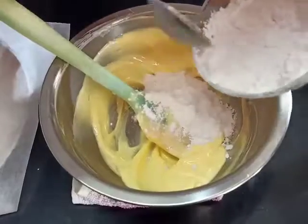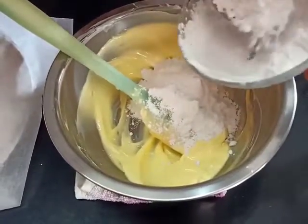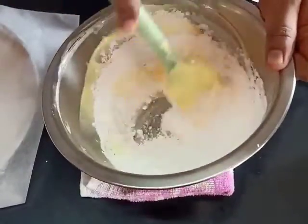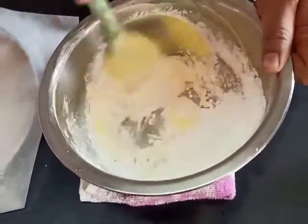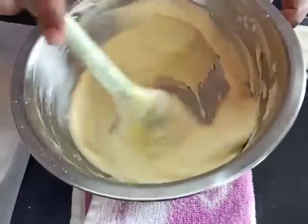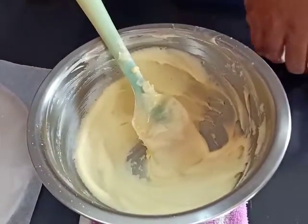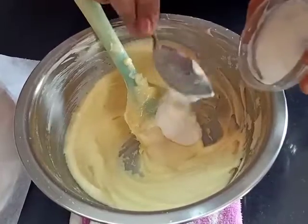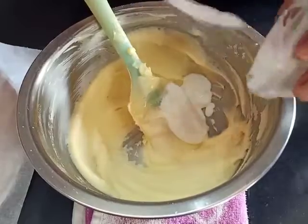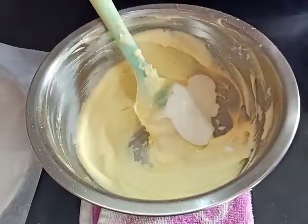Let's add half of the powdered sugar first and mix it with the butter, then add the other half. Our sugar is added now and it's creamed nicely along with the butter. We will also add the beaten curd to this mixture and get it mixed in.